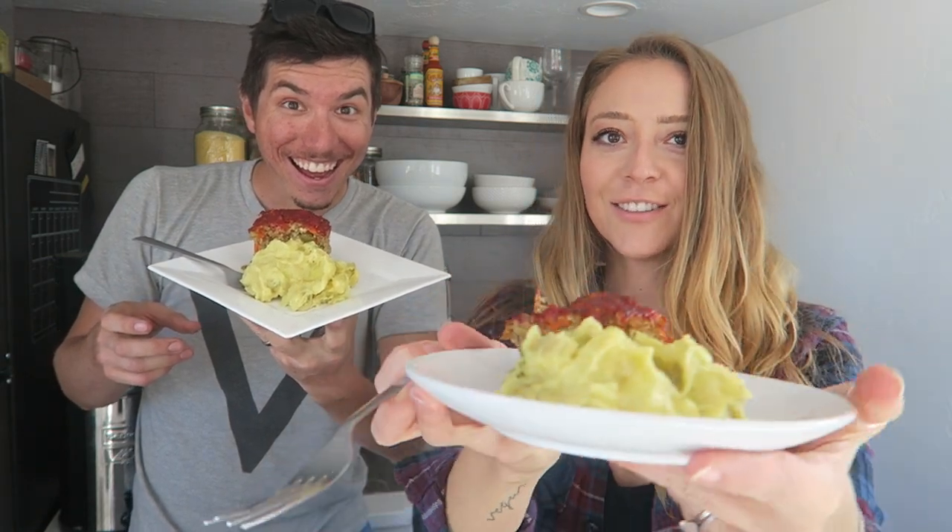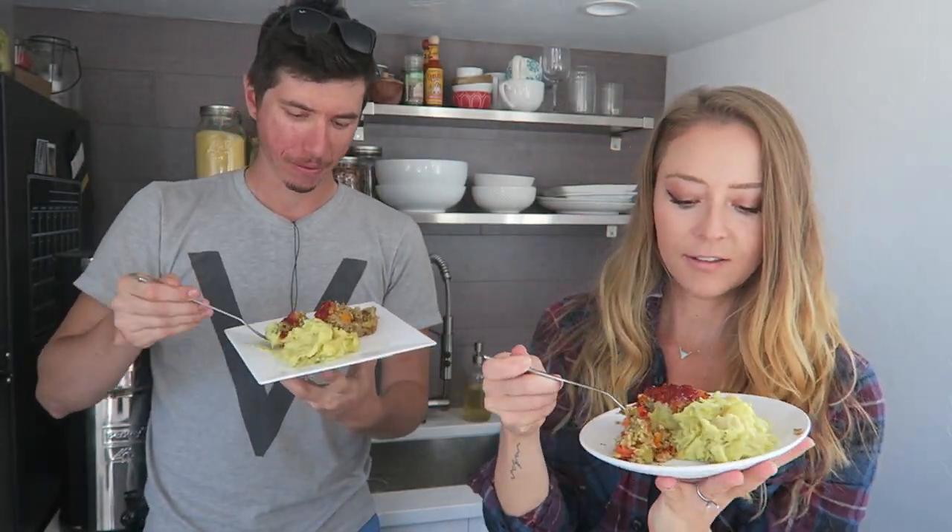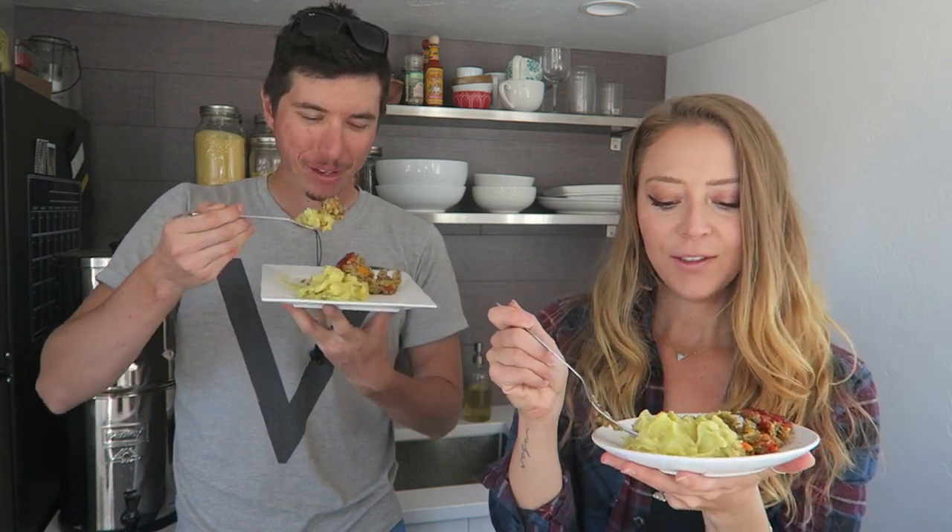It looks literally just like meatloaf! The lentil loaf has a totally meatloaf-like consistency, with the caramelized ketchup on top. I give it a solid eight and a half. The potatoes are so good too — creamy but with chunks of potato in it, so flavorful.